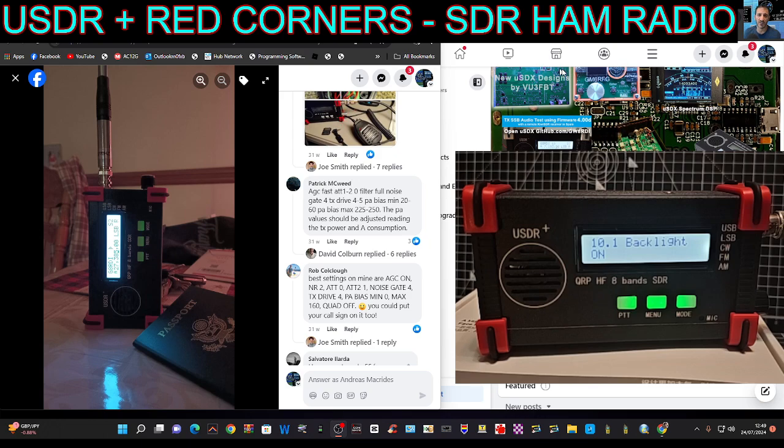I'm going to show you some of the settings I put into my device. These were from Rob — Rob is the person that posted them on the Facebook page. Starting with the first one: AGC is on. I've got mine set to slow, but you could change it to fast if you want. Then go back one menu.